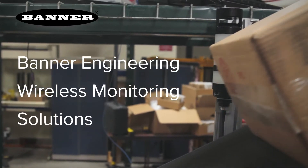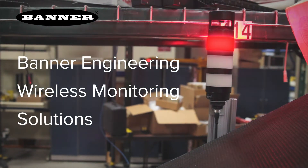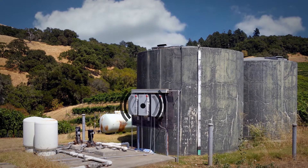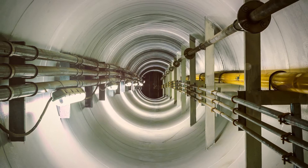In today's competitive environment, unplanned downtime is something that manufacturers simply cannot afford. However, without the right tools, monitoring machines for small performance changes can be quite difficult, especially machines in remote locations.